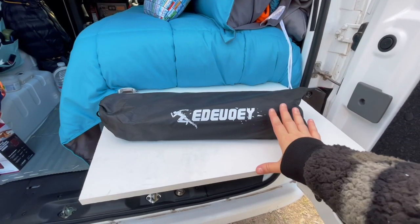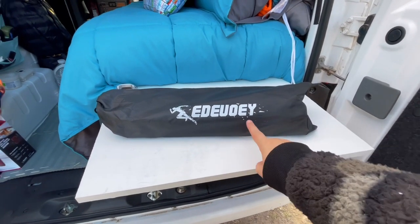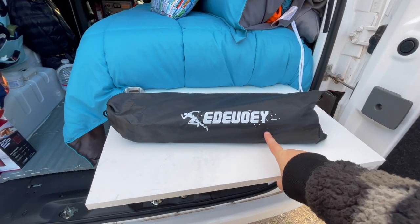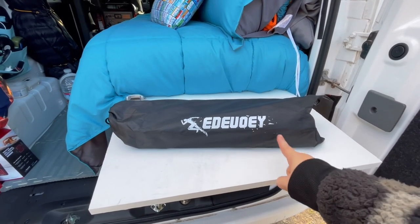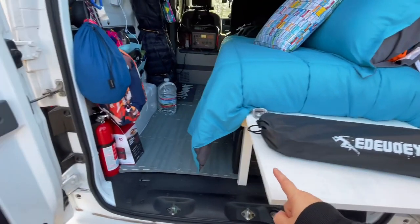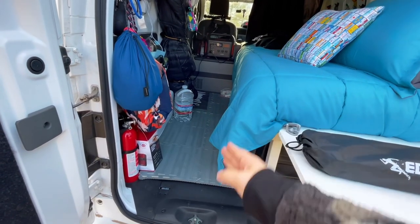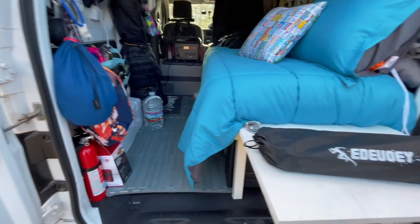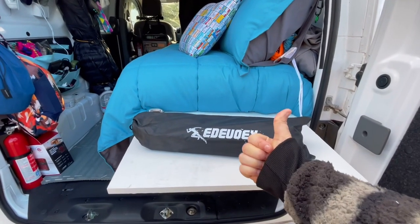The pronunciation of this I believe is adoué, but I'm not sure. Pronunciation does not matter — it is the function that counts. And I am about to share with you why this little table is such a good snag. Before I show you how the table works, let me show you the space I'm working with. I have this narrow aisle right here, and so whatever I have has to fit in this narrow space.